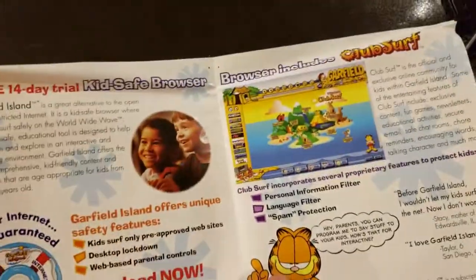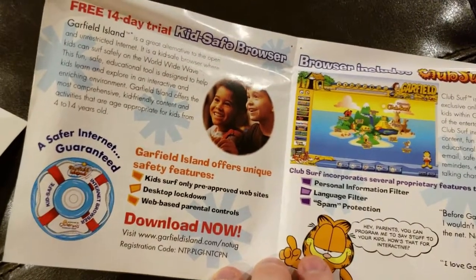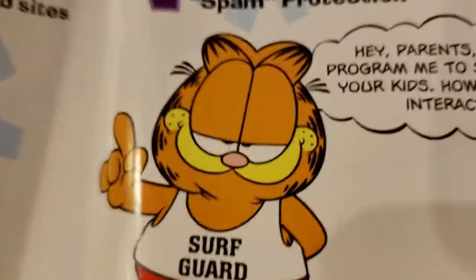It's a Garfield web browser, safe for kids — kids surf free of harmful websites, desktop lockdown. That sounds like it has a lot of control over your computer, and you probably don't want to give Garfield that. I mean, look at him — does he look like he's going to do good things, you know?